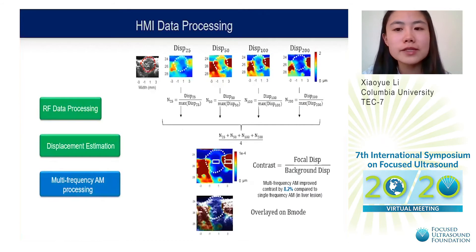Multi-frequency AM displacement maps were processed by first normalizing each single AM frequency displacement map respective to the maximum displacement inside the map. The maps were then averaged point by point to produce a combined multi-frequency AM displacement map. Contrast was calculated as the ratio between displacement inside the focal region versus in the background. In this study, we showed that multi-frequency AM improved contrast by 8.2% compared to single-frequency AM in the liver FUS-treated region.